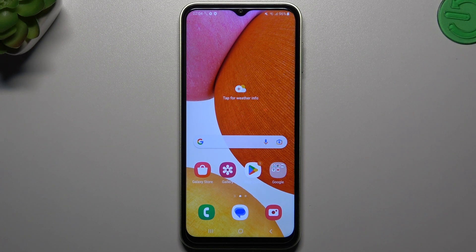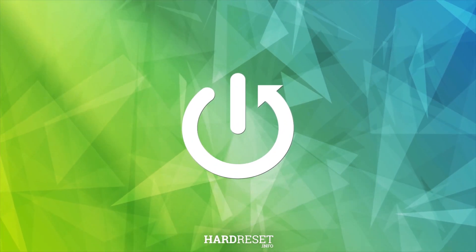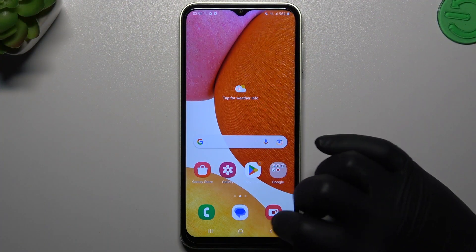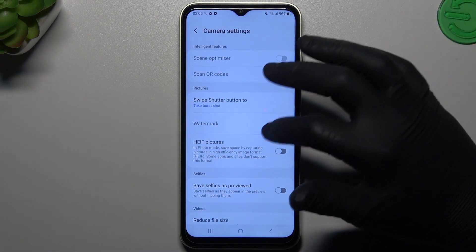Hello guys and welcome to the channel. Today I'm going to show you how you can add a watermark to your photos in the Samsung Galaxy M13. So let's start: open the camera app, then go to the settings and look for the watermark.